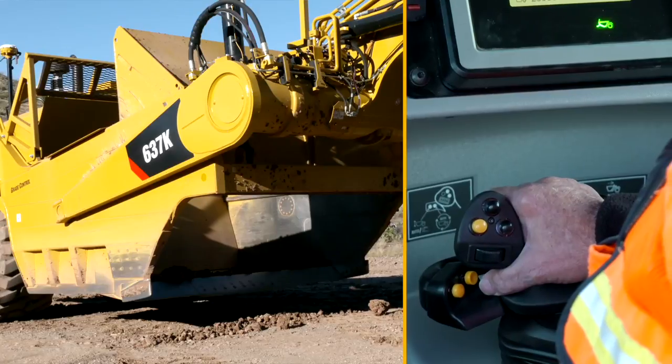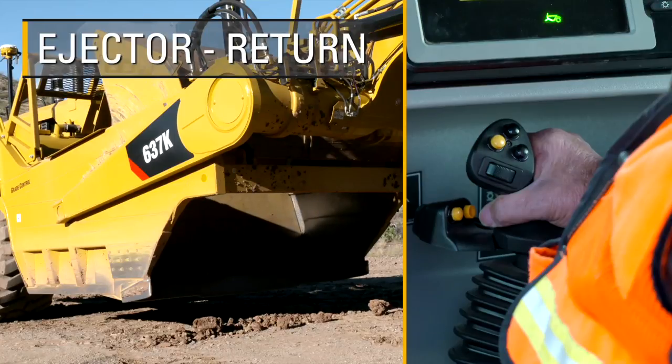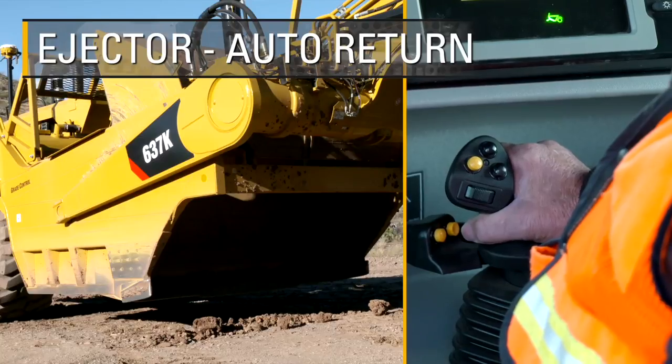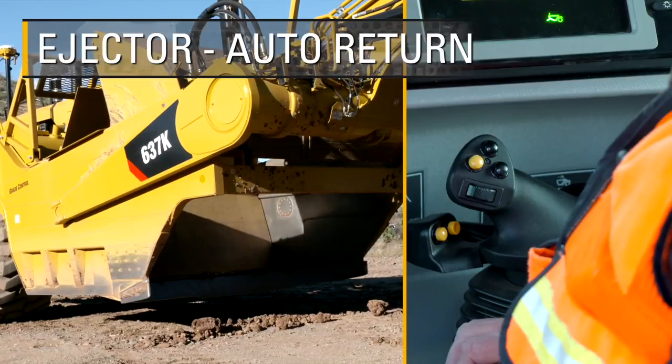Push the joystick control to the left to move the ejector forward. Push the joystick control partially to the right to move the ejector backward. Engage the auto return by pushing the joystick control to the right past the detent position, and release the joystick to the hold position.